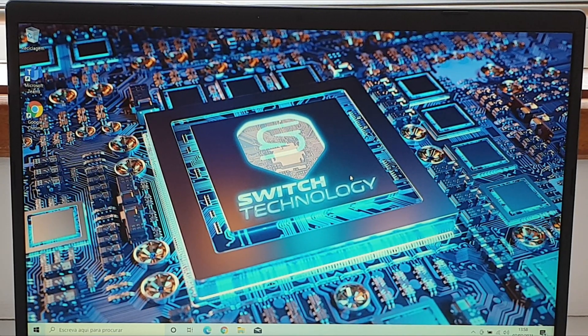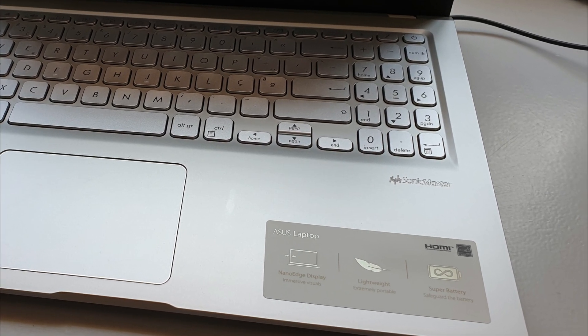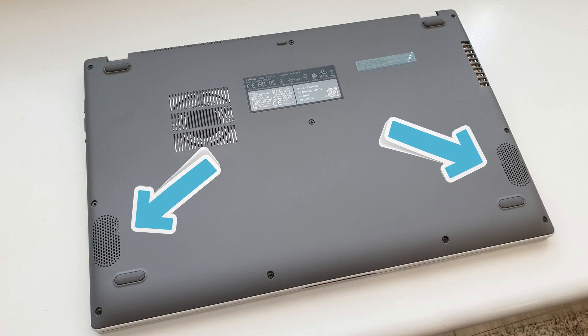Also included is a VGA camera — it gets the job done, not full HD, but it works. We also have a built-in microphone with Microsoft Cortana support. A separate mention to the audio coming out from this laptop, which Asus calls the Sonic Master — the audio sounds clean, crystal clear, with good bass. You can see the two speakers coming out from the bottom of the laptop, and they sound good for movies, music, and games.